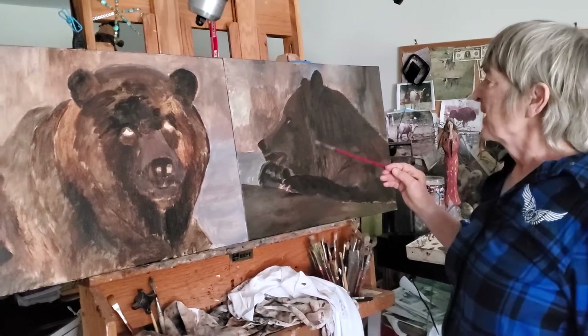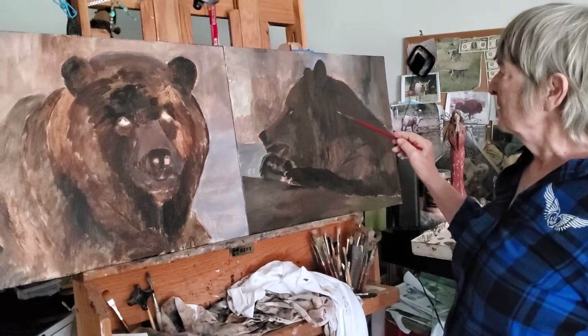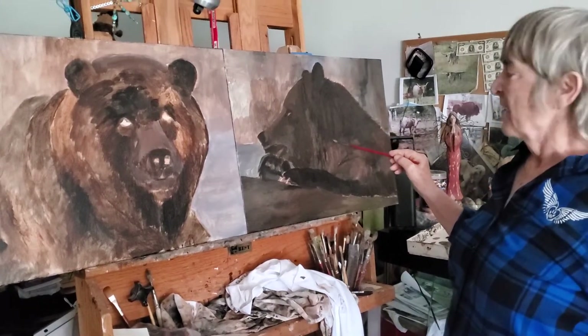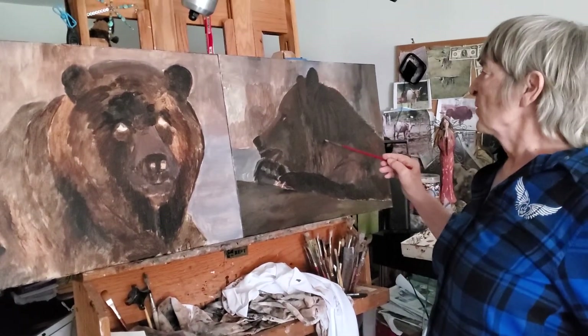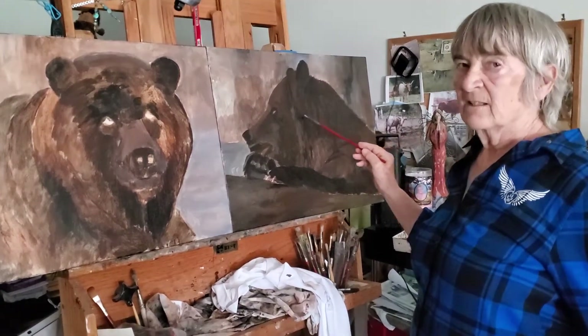I blocked these two bears — well, actually this one — in with a lot of black and purple and burnt umber. So I'll pull the hair out and make it look a little slick and wet in places.